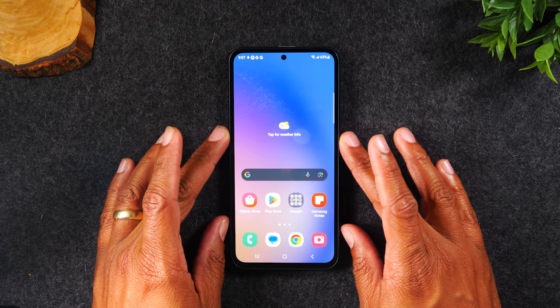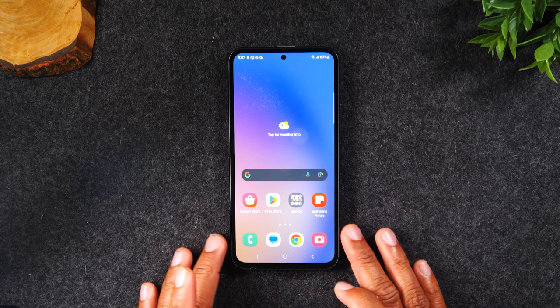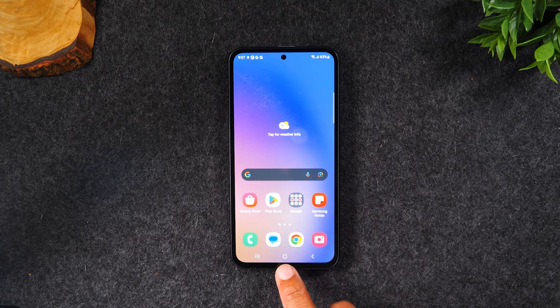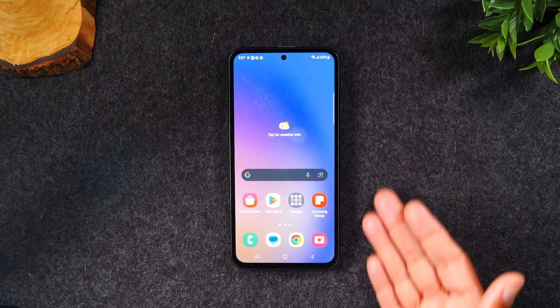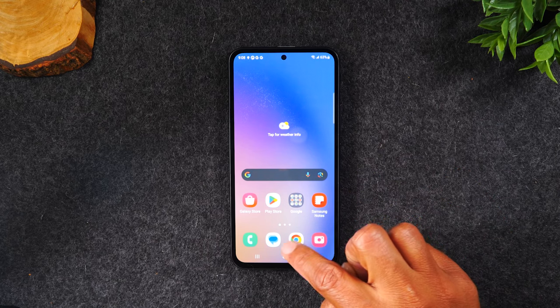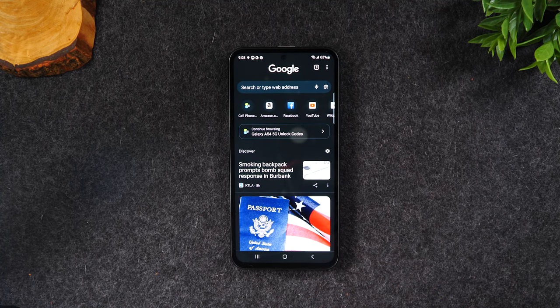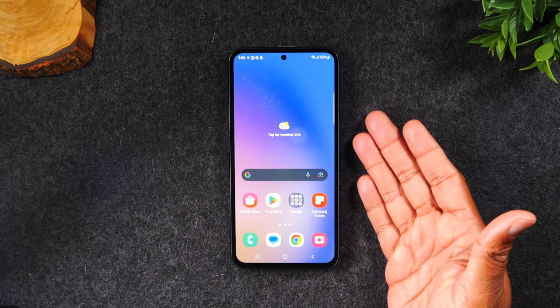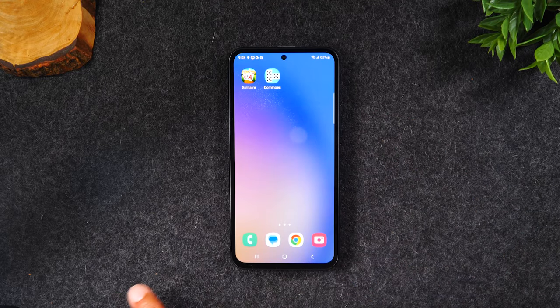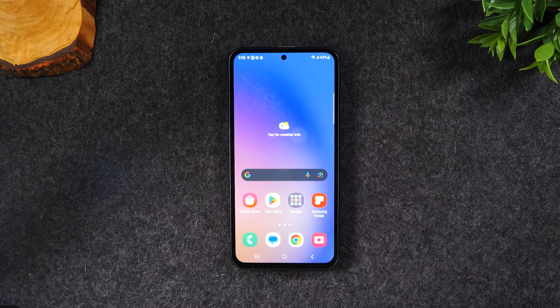Now let's talk about navigating the home screen. There are three buttons you need to know — these are the main buttons that control the phone. There is the home button in the center, to the left you have your recent apps button, and to the right you have your back button. When you tap the home button it takes you back to this screen, no matter what you're doing — even if you swipe over and you're on a different screen. This is always your easy way to get back to the main screen.